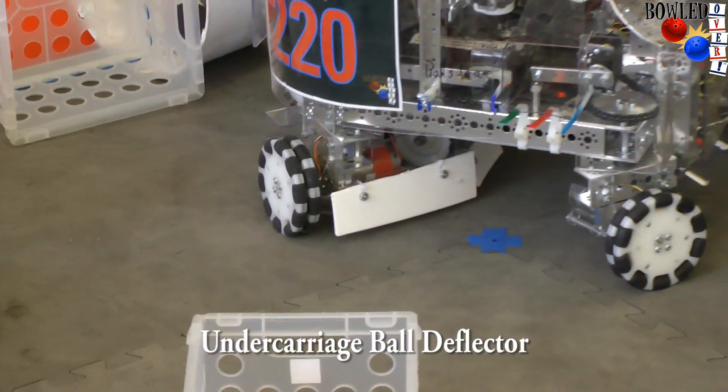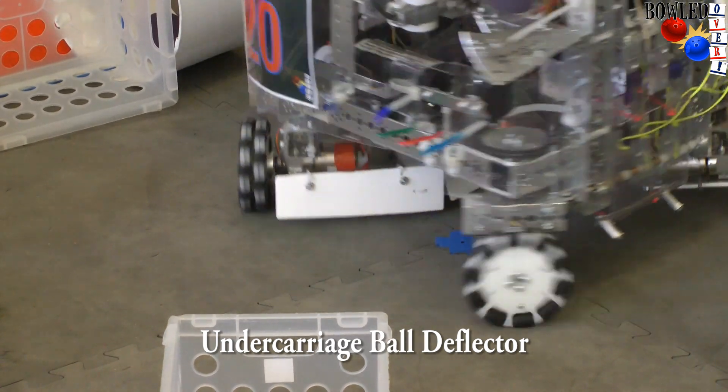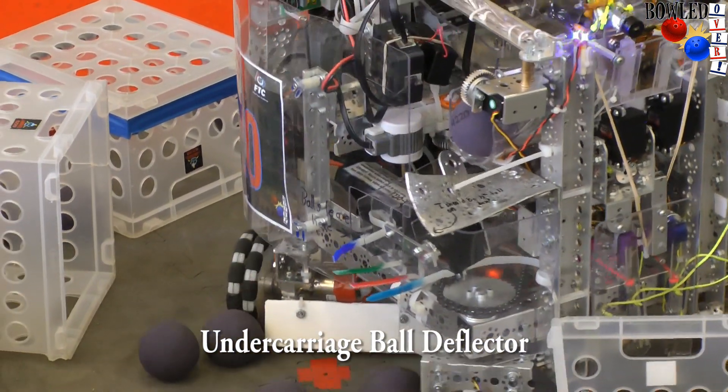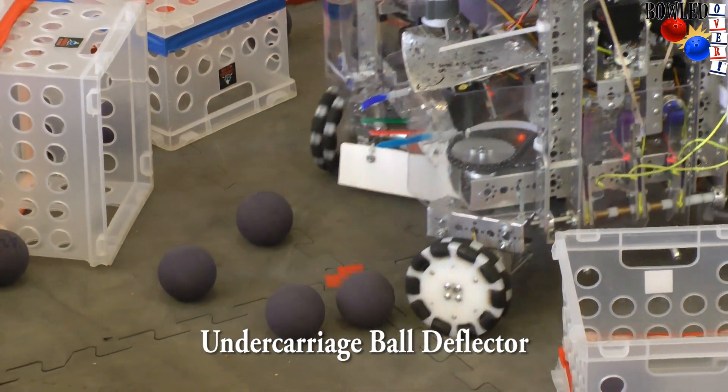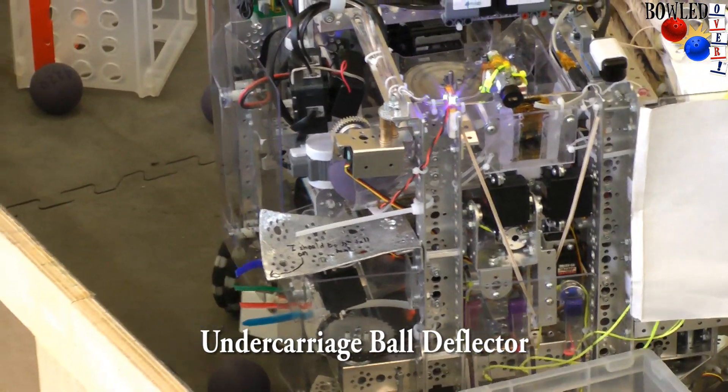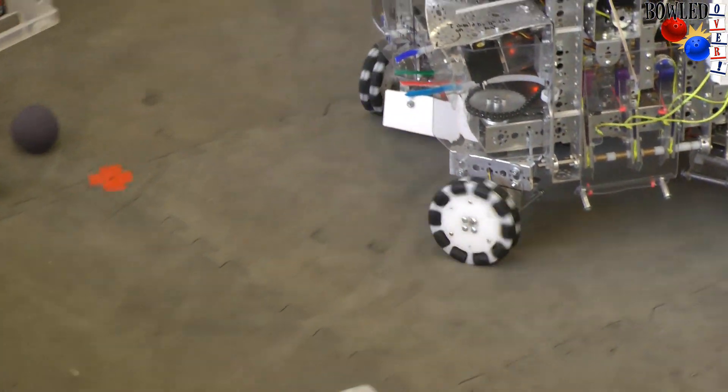At the bottom, those white plates are ball deflectors. This prevents balls from getting stuck. We can run into them and nothing happens. The wheels are the weak points on the holonomic system because they're so low, so these ball deflector plates greatly improve our movability.